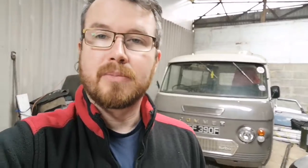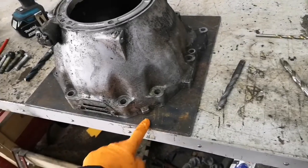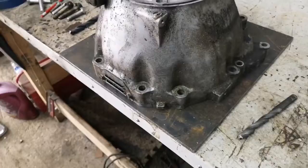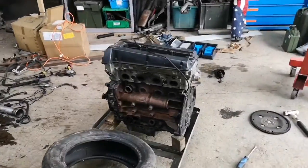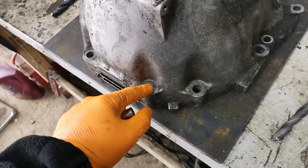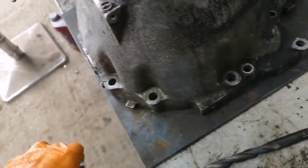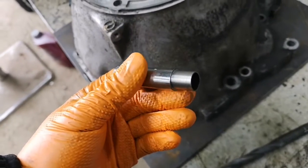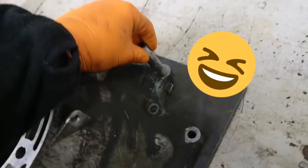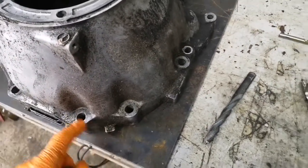I've got a spare bell housing, and the plan is this 8mm steel is going to be the flange adapter to go from that box to the spare Saab engine I've got. There are 12.95mm holes - they take M12 bolts. To find the center I've traced around the plate, knocked a 12mm hole in the center, found the centers of the holes, and then I can drill and tap this plate for this.